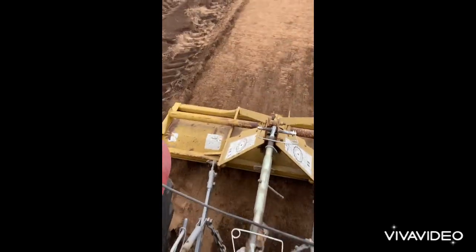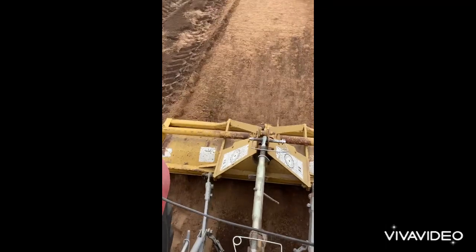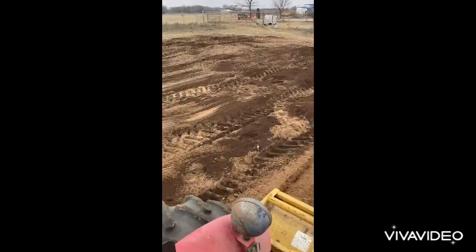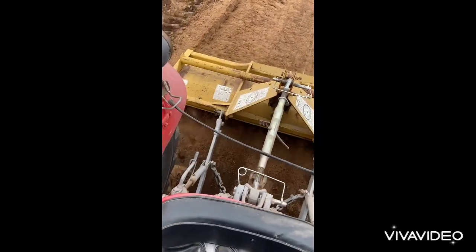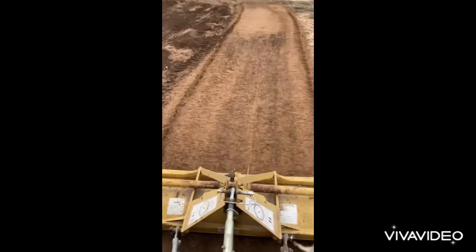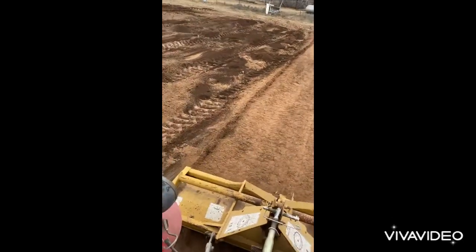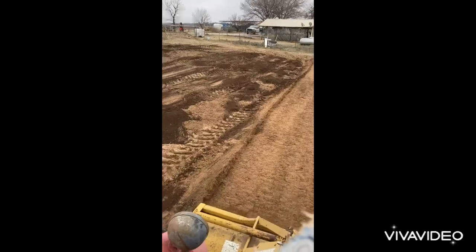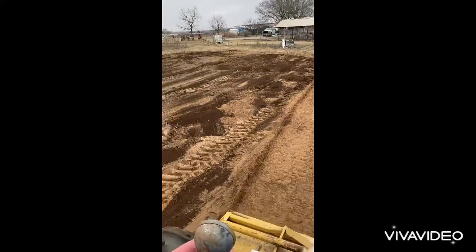I'm tilling now — you can see what it's doing. Just tilling the garden to get that compost in. Let the freeze kill the root systems. I'll probably till it two more times before I plant.